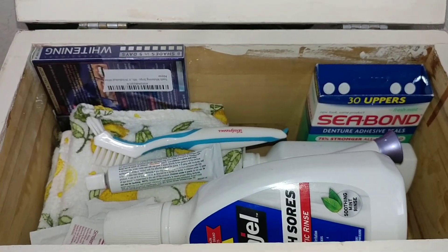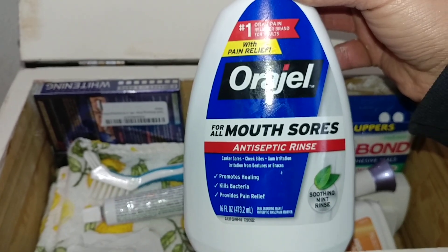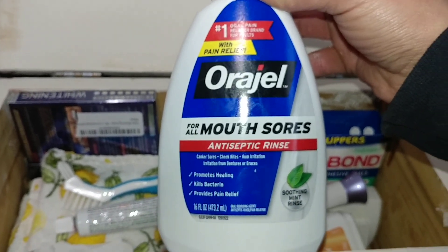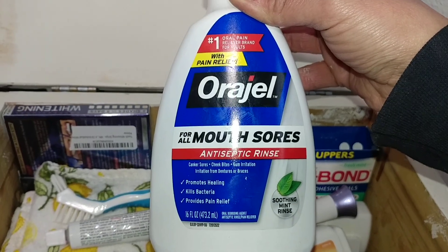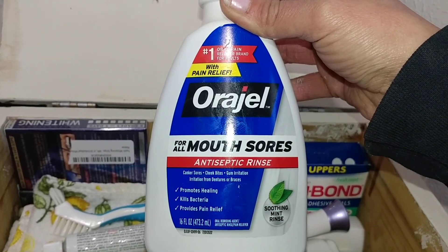So for E-Day, this is a lifesaver. It's an antiseptic rinse for mouth sores. Within 24 hours of having your teeth removed and having your dentures placed, you will have sore spots. This is amazing.